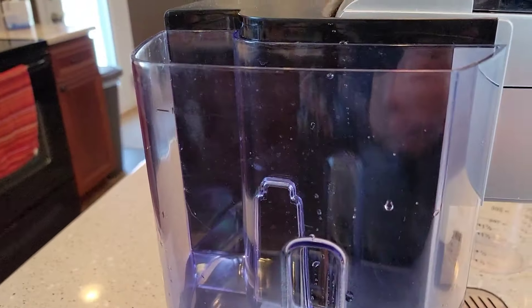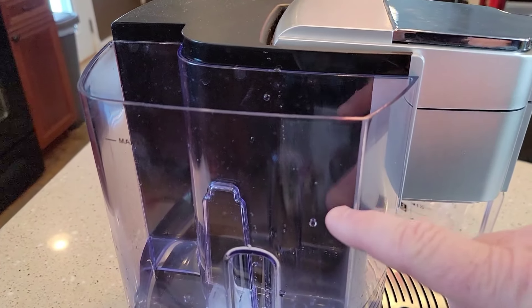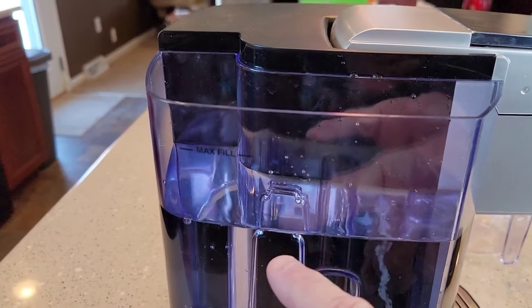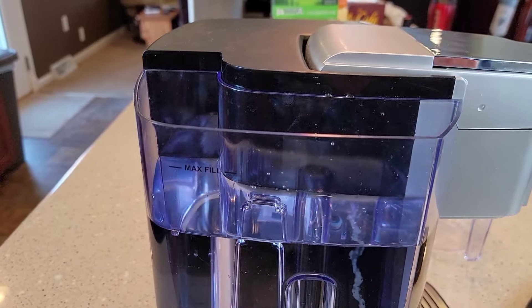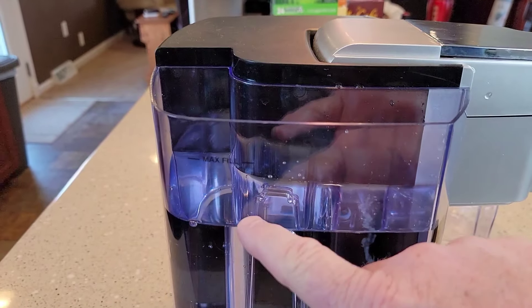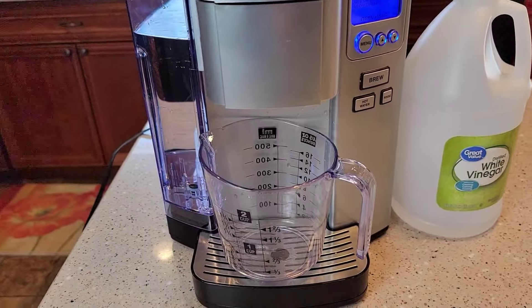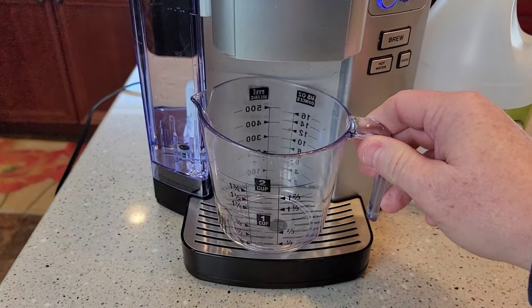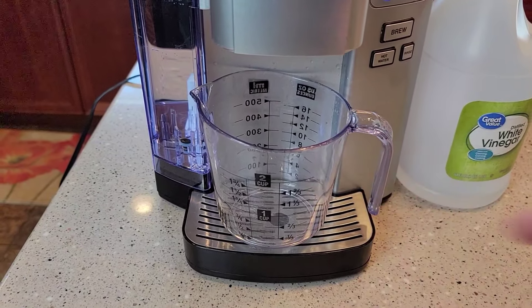Now I'm going to put 40 ounces of water in here and I'll show you where that ends up being. I've added my water and it's about this location on the reservoir if you don't have a measuring cup — you're going to add water up to just about there, which is below the max fill. Make sure you have a large container to empty it in, because it is going to brew a lot of that hot water and vinegar through here at one time.